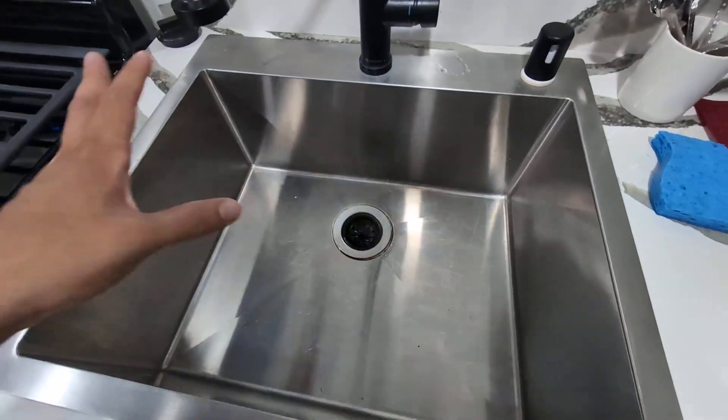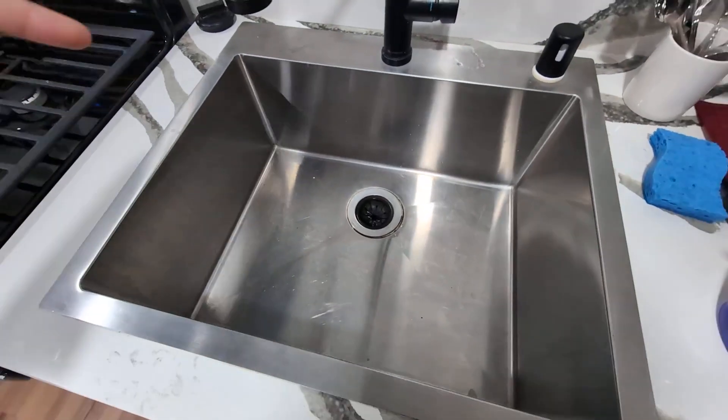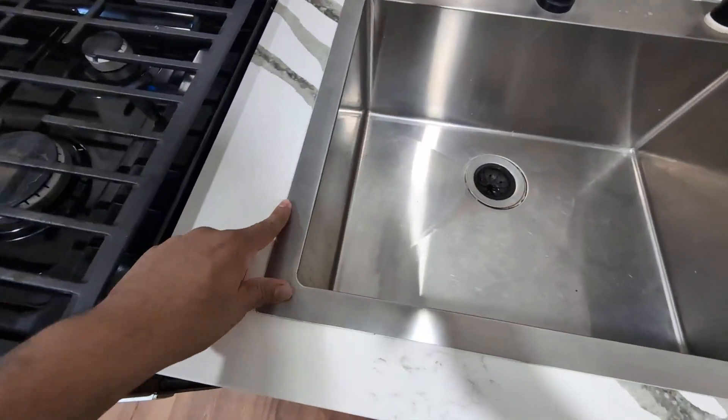Given the design, it's very easy to install. I installed this in about 25 minutes or so. It is a drop-in sink, so as you can see, it does go over the counter.